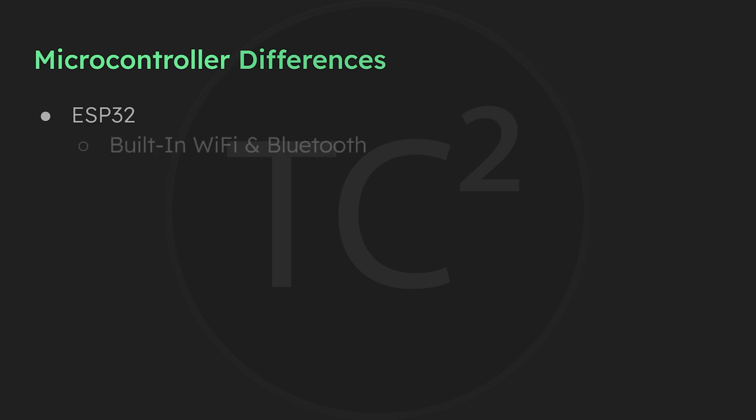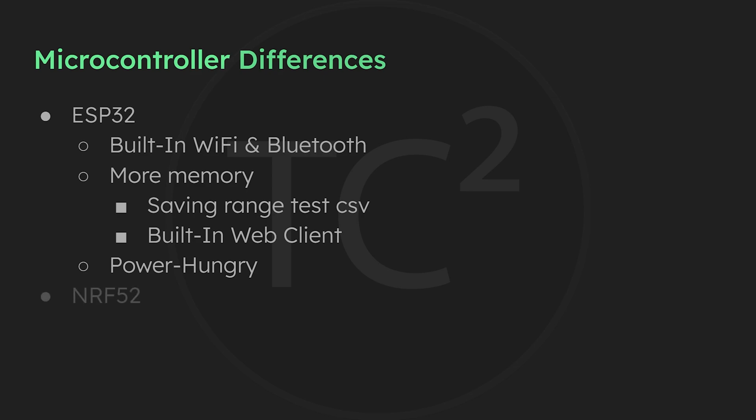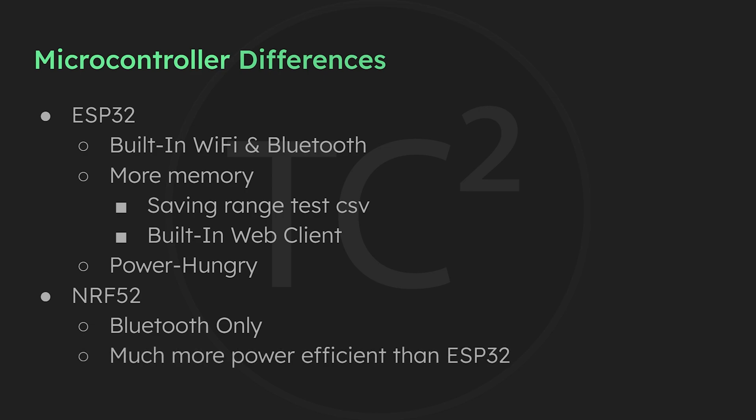With the ESP32 you get built-in Wi-Fi and Bluetooth. You'll get more memory which allows for storage during a range test, and the web client is also available by connecting to these devices. One of the downsides of the ESP32 is that it is the more power hungry of the two options, so it's not the best choice for a remote solar powered setup. The NRF52 is Bluetooth only and does not include Wi-Fi. For me this has never been a concern and the Wi-Fi on the ESP32 wasn't the most stable when I've tested it. The NRF52 is much more power efficient, making it the best choice for a remote solar powered setup.